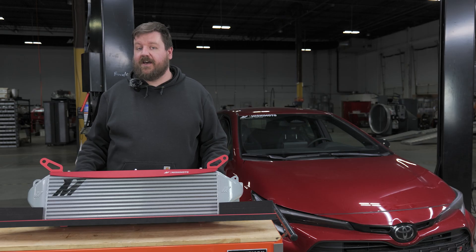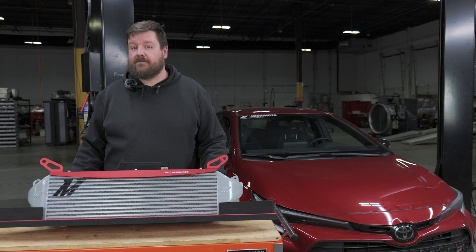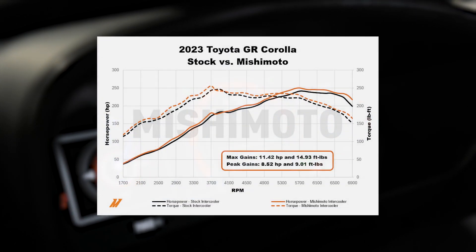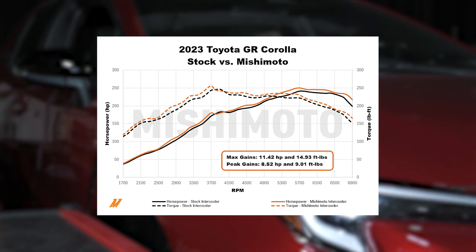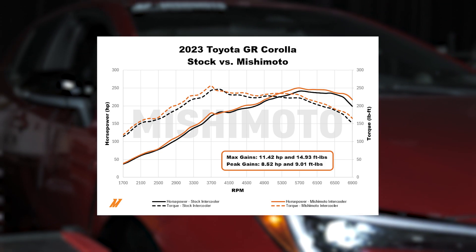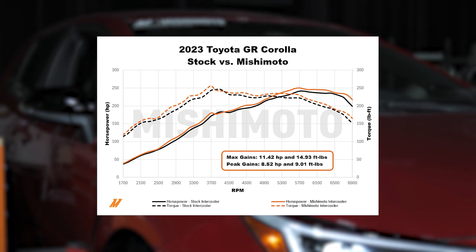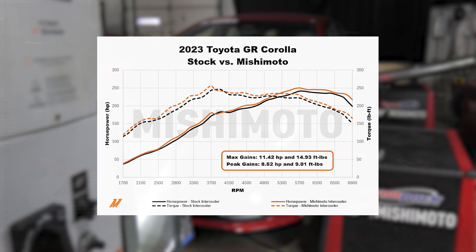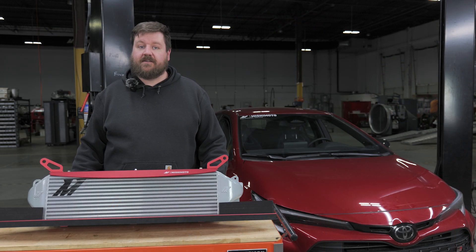After a number of rounds of dyno testing, we were happy to see that all of our engineering efforts had paid off. Our dyno results for this were peak gains of eight and a half horsepower and nine foot pounds of torque, and our max gains were eleven and a half horsepower and 15 foot pounds of torque — really nice gains out of the GR Corolla.